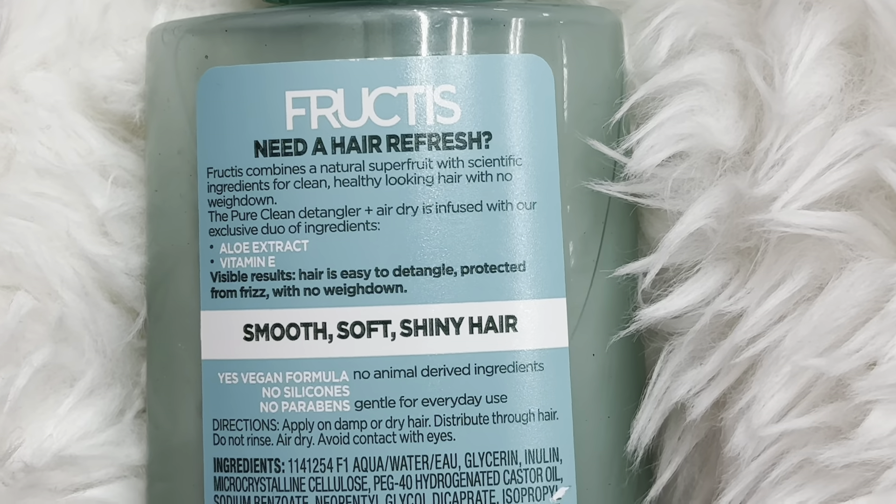I use products like these — just detanglers in general. This one smells really good and it has aloe, so I've been using this one lately. But I have to use some kind of detangler, otherwise I cannot get a brush through my hair.